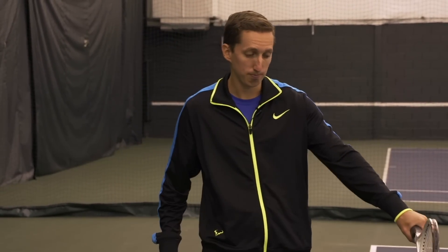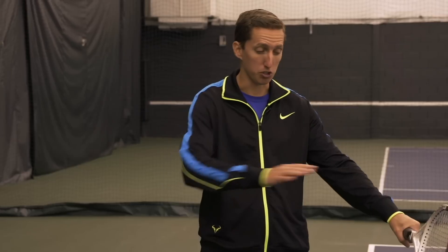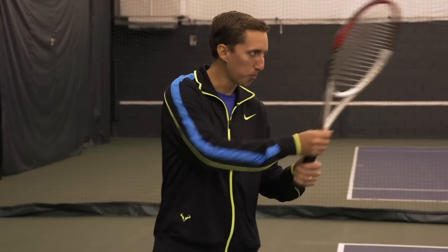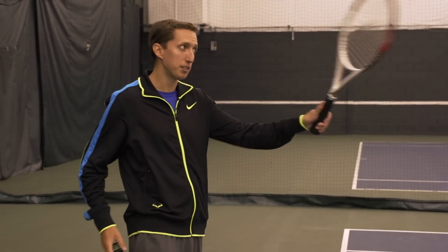Too often, recreational players are trying to hit one-handed backhands out of their strike zone. By strike zone I mean where it's comfortable to hit, which is typically right around waist height. And height is key on the one-handed backhand. If you're trying to make contact high, hitting an effective shot is extremely difficult. So I have a ball machine set up here to feed me high deep shots.